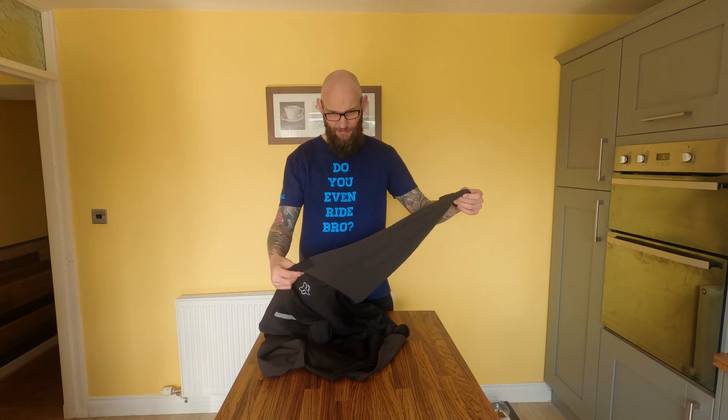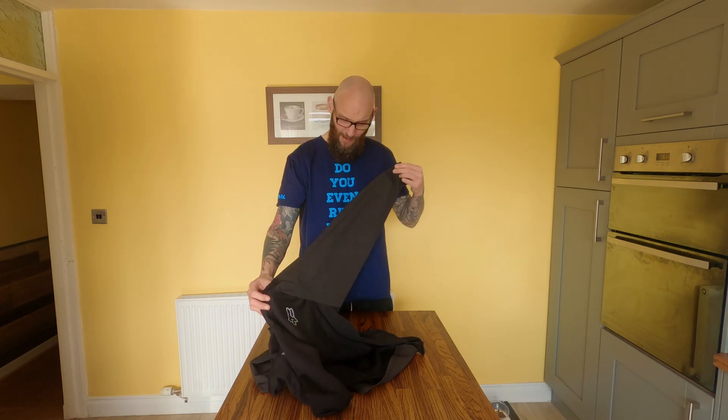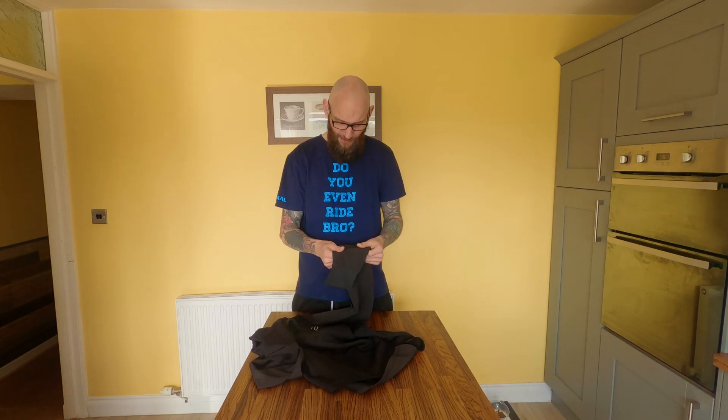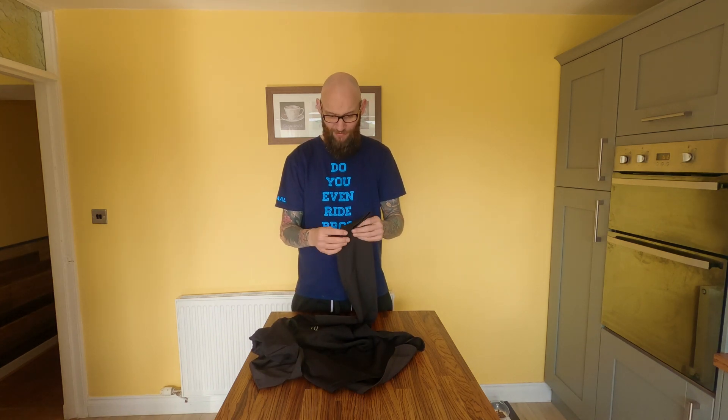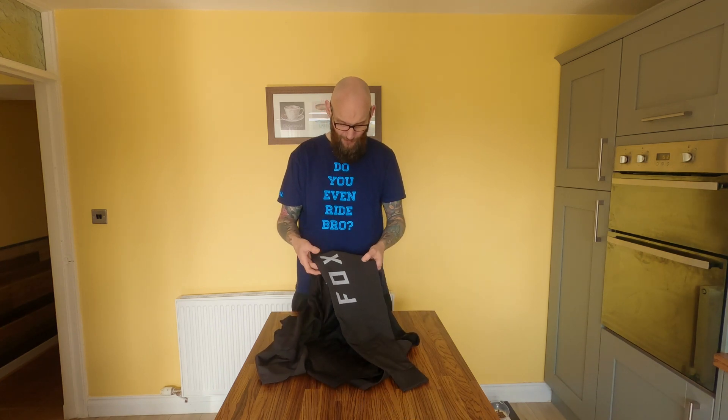The sleeves — as you can maybe see on this, I'll do a close up later on — are made of a different material from the rest of the jersey. And these are windproof, which works a treat. Nice big Fox logo, as always. Nice and shiny.